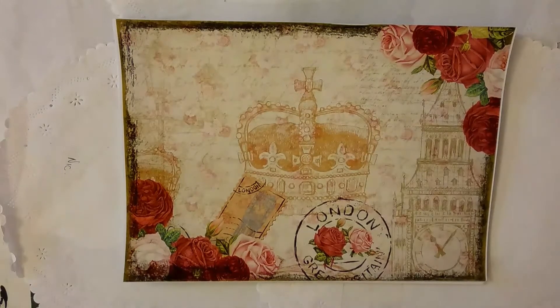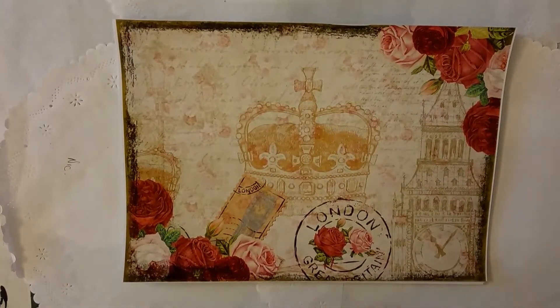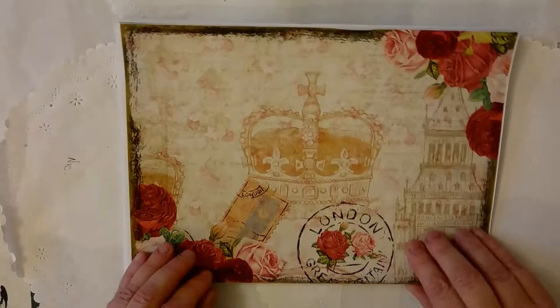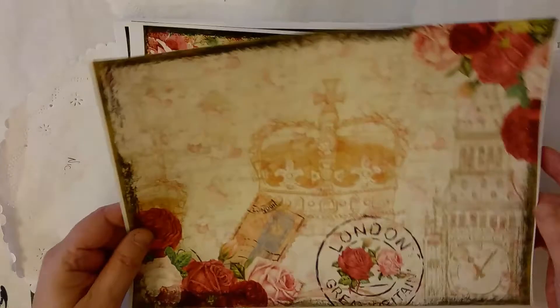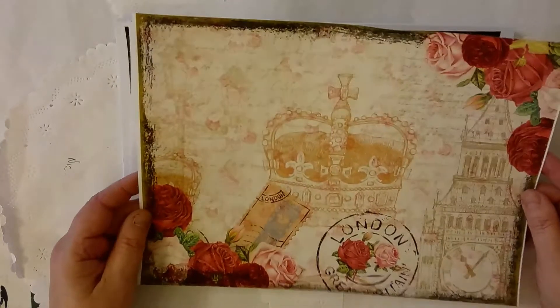Hello everybody, this is Artie Mays and this is the new kit that I've just put on Etsy. I thought I'd just run through it with you as there are a couple of things in here that need explaining.